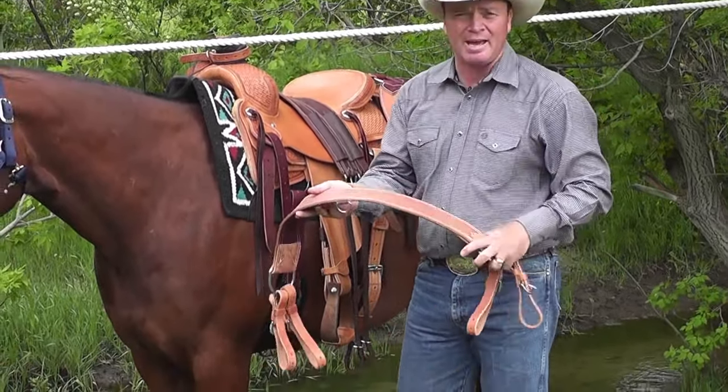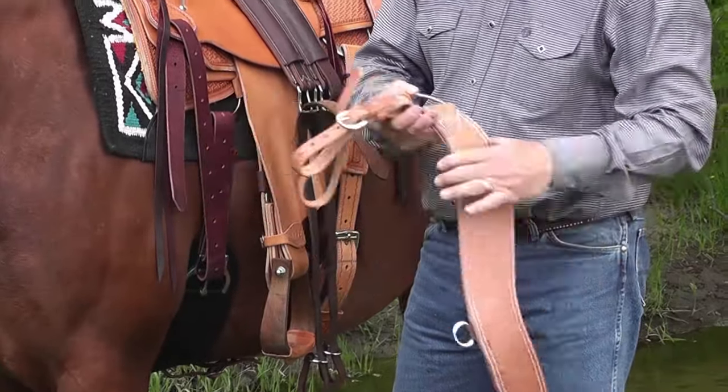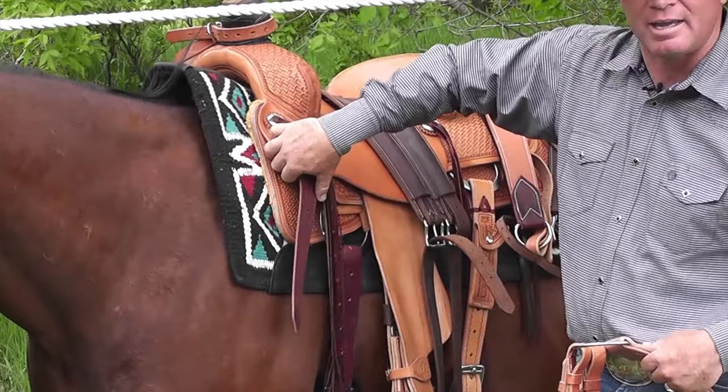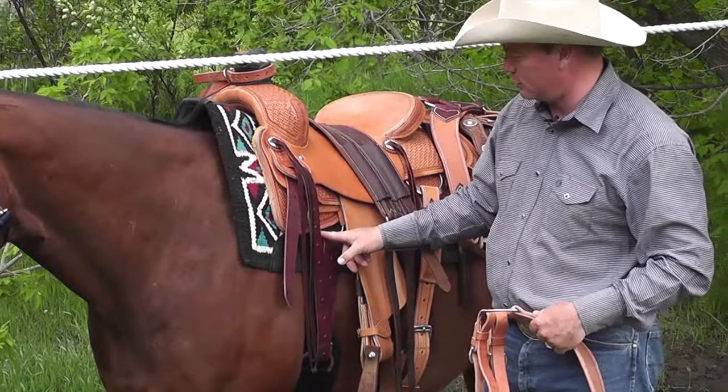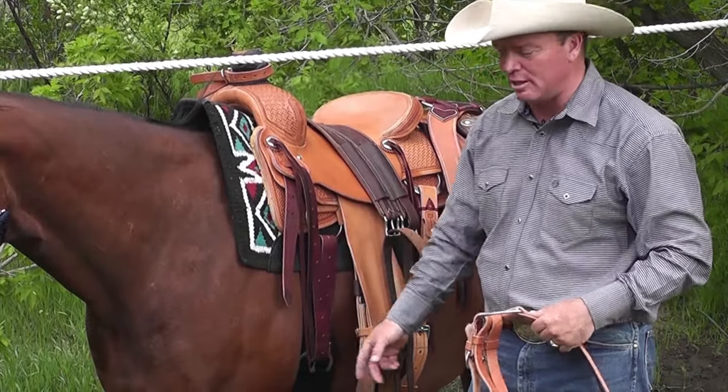The one I've got in my hand is a steer tripping collar. It adjusts and hooks both to your breast collar D right here, and it also hooks to your cinch D or your D-ring here on your saddle. I prefer to hook it to my cinch D.